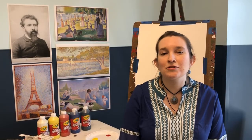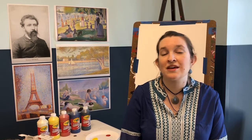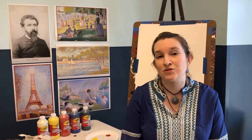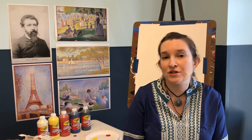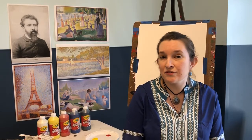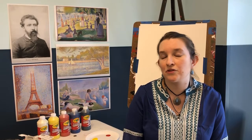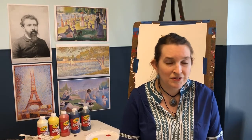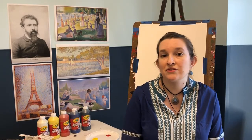Hi everyone and welcome to Fine Art Makers — that's FAM — the online edition. Today we're going to talk about George Seurat, a French artist who lived from 1859 to 1891. He passed away when he was just 31, yet despite being so young he made lots of beautiful paintings and was very influential.